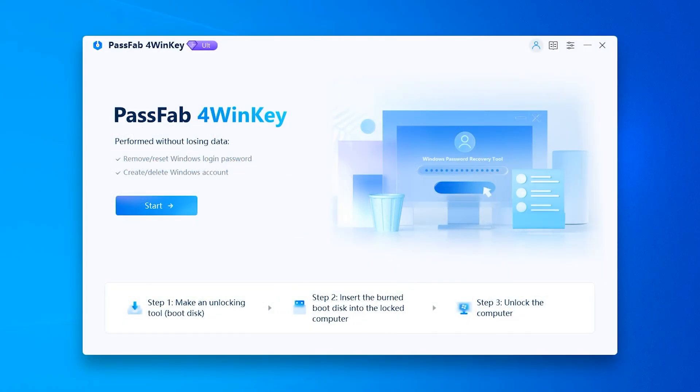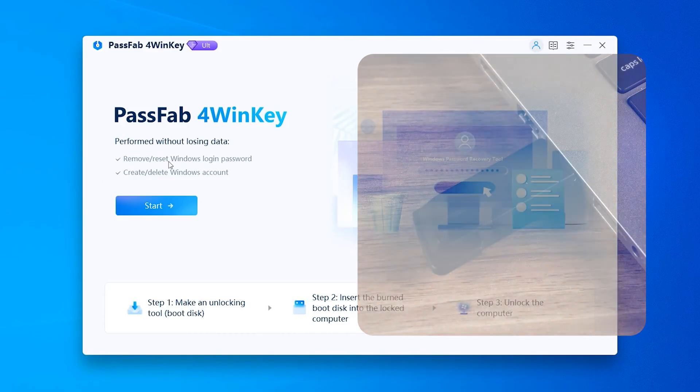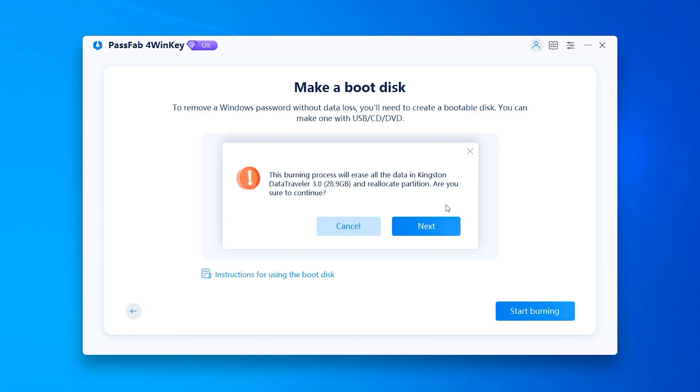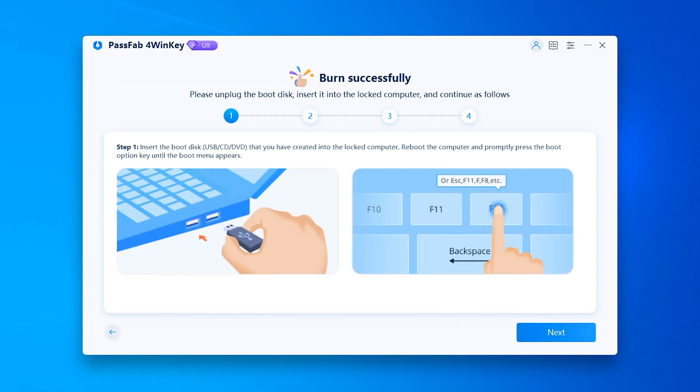Launch PassFab 4WinKey on your computer and plug in the prepared USB. Click on start, then wait for the password ISO image to finish downloading. Select the USB you just inserted for burning, then click start burning and next. The burning process will last about 5 minutes, so please be patient. The password reset disk burning is complete.